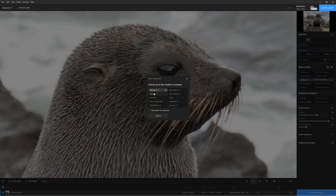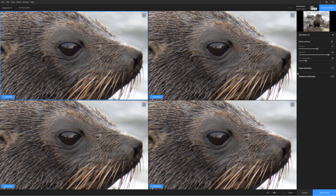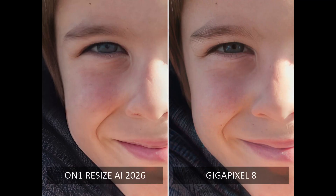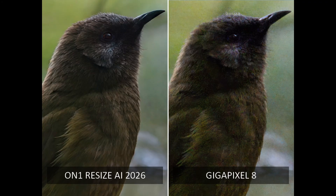So what are the alternatives to On1 Resize AI? Well, the most compelling alternative to Resize AI is, of course, Gigapixel. When it comes to common upscaling, both are similarly excellent, though one will be better than the other depending on the photo. For instance, Gigapixel did a better job upscaling my portrait and lighthouse photos, but Resize AI did better when it came to enlarging my bellbird and fur seal images.